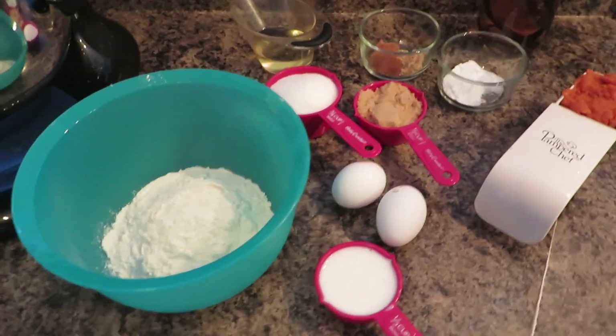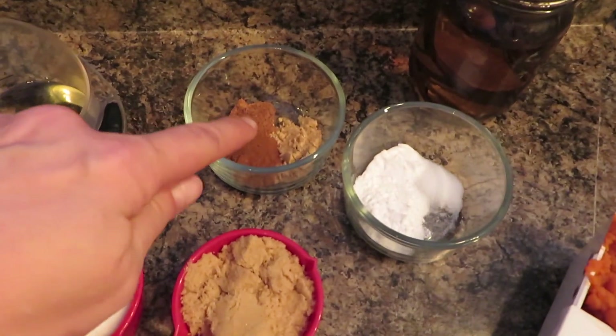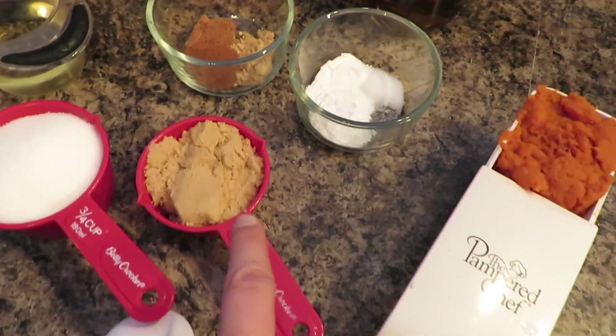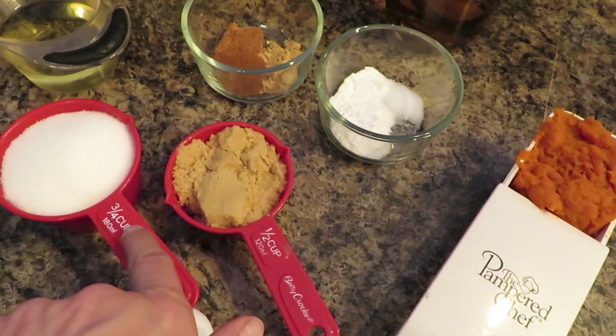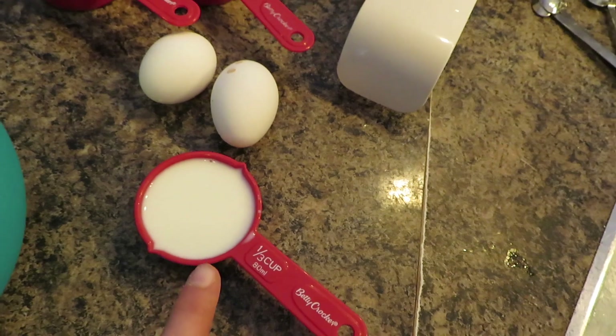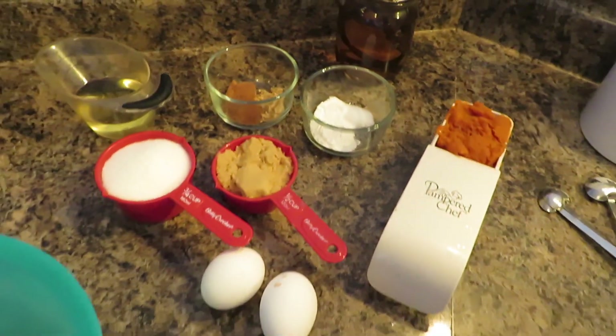For the cupcake filling you will need flour, nutmeg, cinnamon, ginger, baking soda, baking powder, and salt. You'll also need brown sugar, white sugar, pumpkin puree, two eggs, milk, and some vanilla. I will have the link to the recipe in my description box.